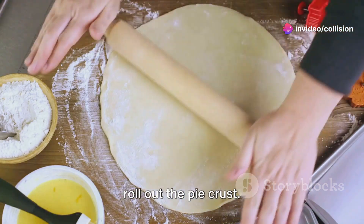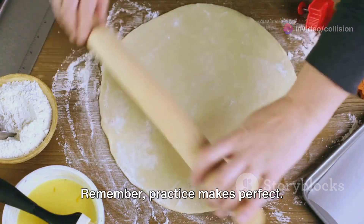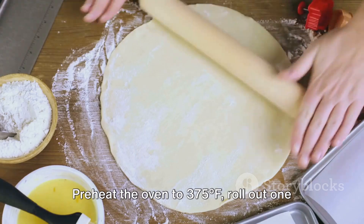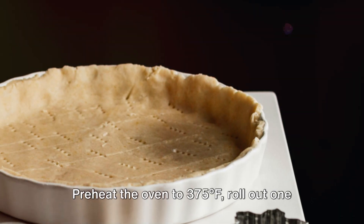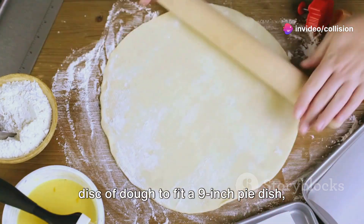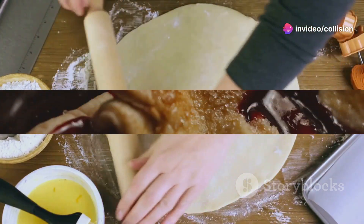Once the dough is chilled, it's time to roll out the pie crust. Remember, practice makes perfect — don't worry if it's not flawless on the first try. Preheat the oven to 375 degrees Fahrenheit, roll out one disc of dough to fit a nine-inch pie dish, and trim any excess.